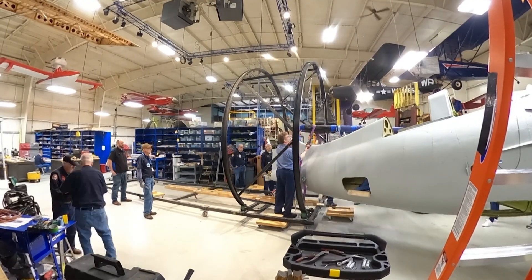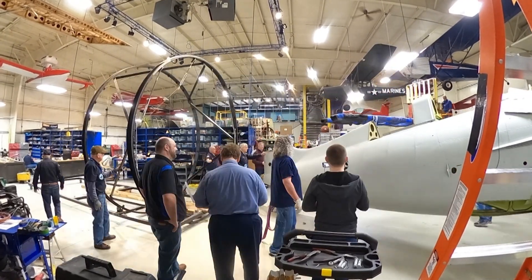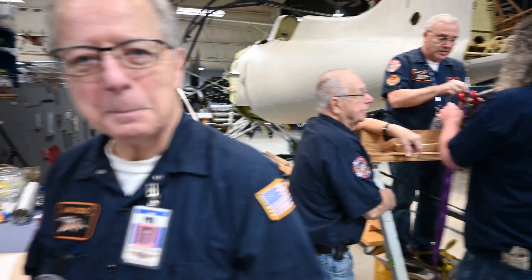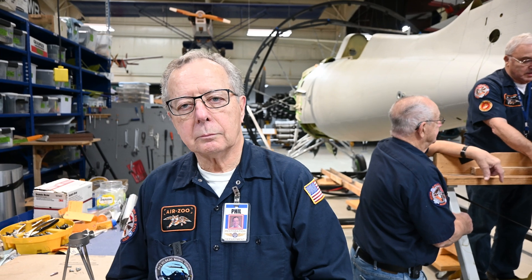So let's throw over to Phil, our lead restoration volunteer, to tell us what's going on. Can you explain to the camera briefly about what's going on today? Because today's a big day, isn't it?